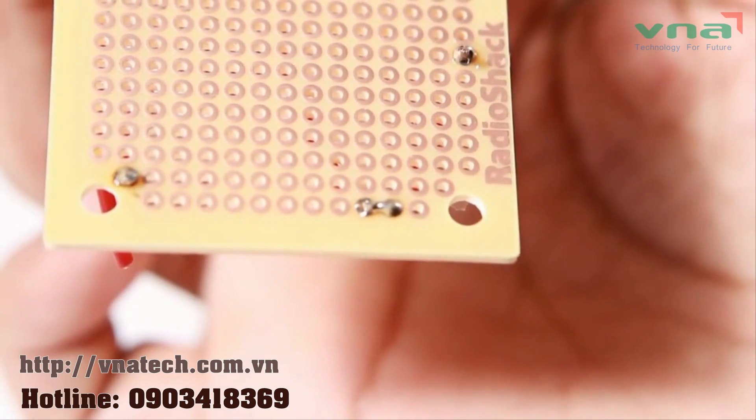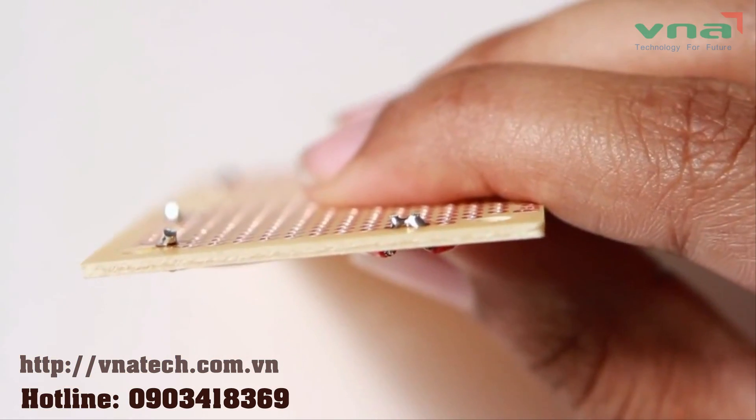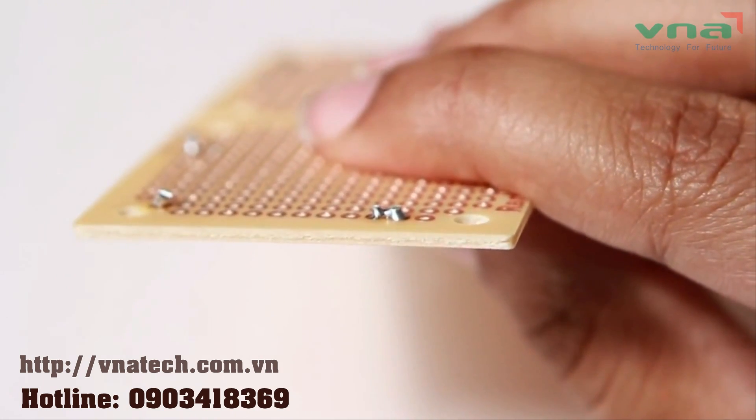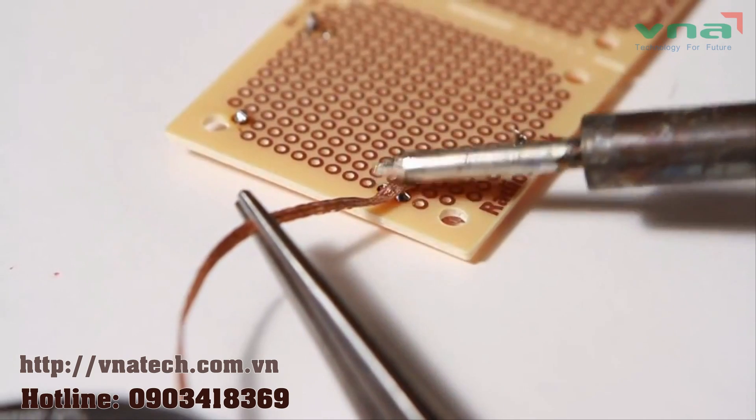Bridge connections are when the solder spreads from one component to another and creates a bridge. Electronically, this is called a short in your circuit. To fix it, you'll need to desolder and try again.